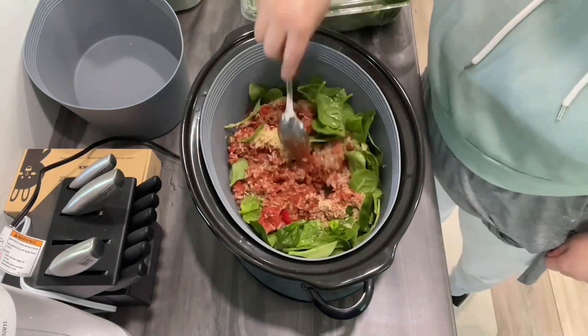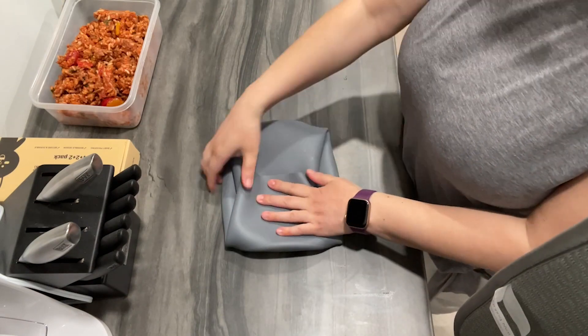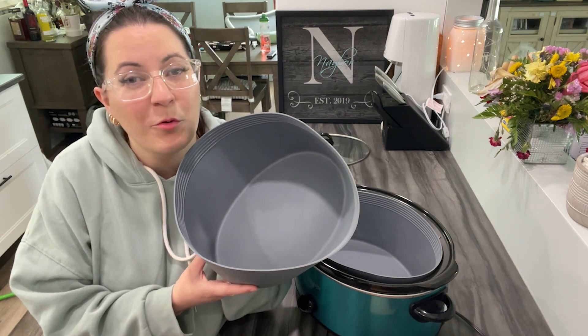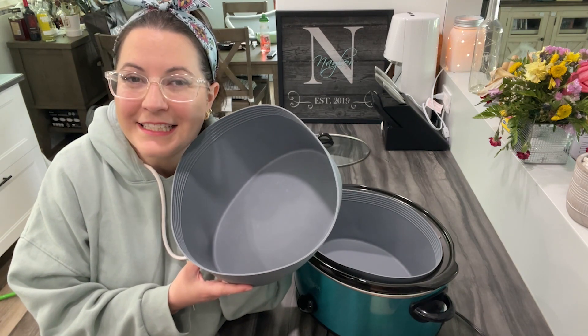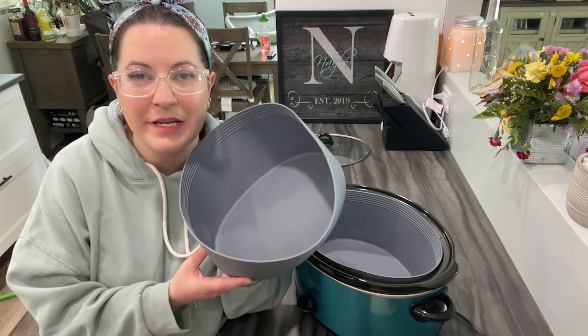I love how bendable they are, because they're very easy to store — you can fold them smaller to fit in a small space. I love not having to scrub or soak my crock pot to clean it after I've made a meal, and the fact that these are also dishwasher safe makes cleanup so easy.